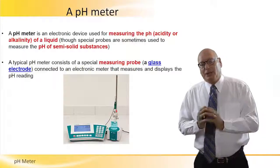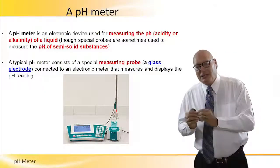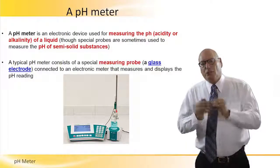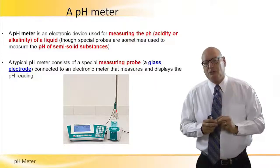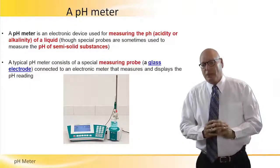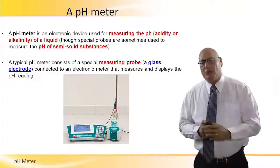A pH meter is an electronic device used for measuring the pH, which is acidity or alkalinity of a liquid, through special probes. Those special probes are sometimes used to measure the pH of semi-solid substances. So it's basically for liquids, but if we use special probes, we can actually look at the pH level of semi-solid substances.